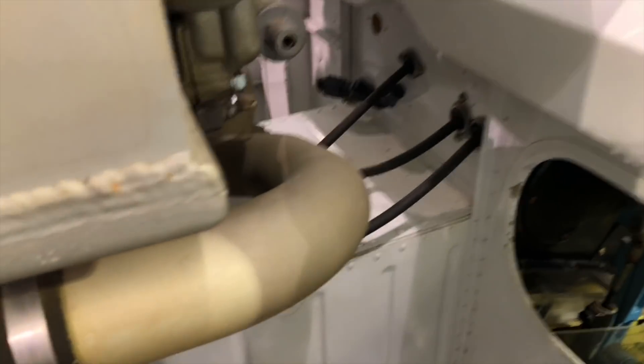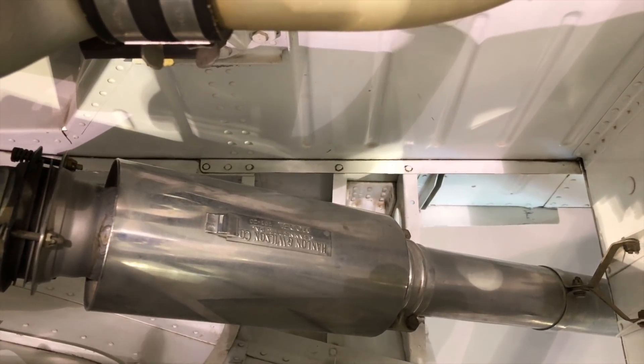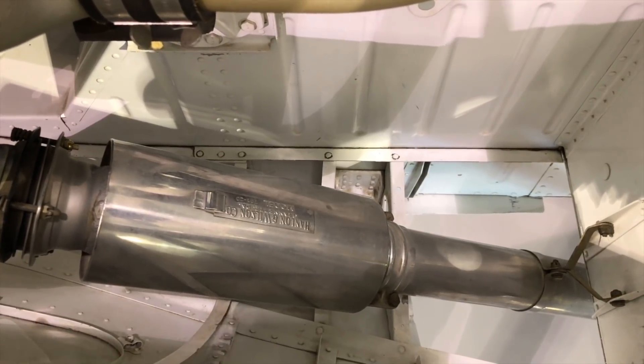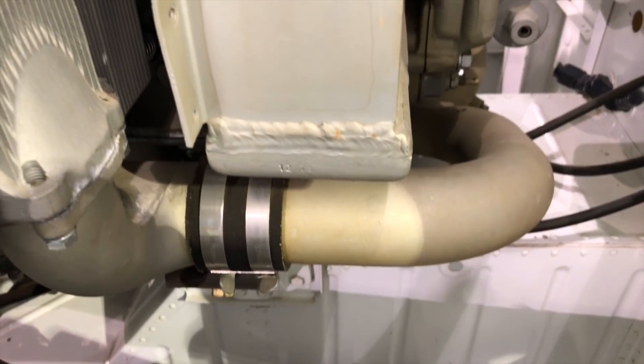This muffler here doesn't have the studs because it's not a heater muffler — it's the standard one.